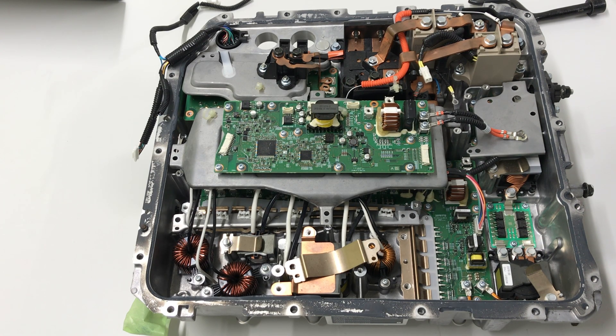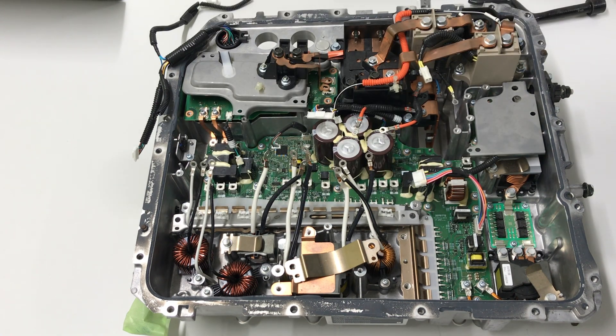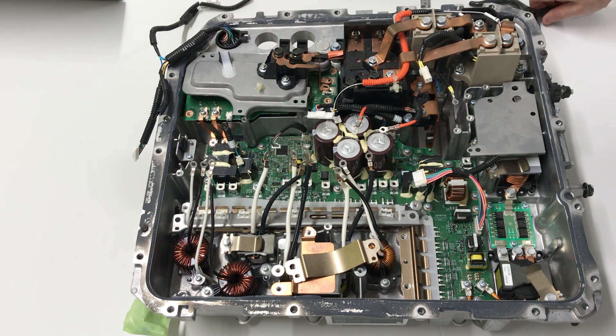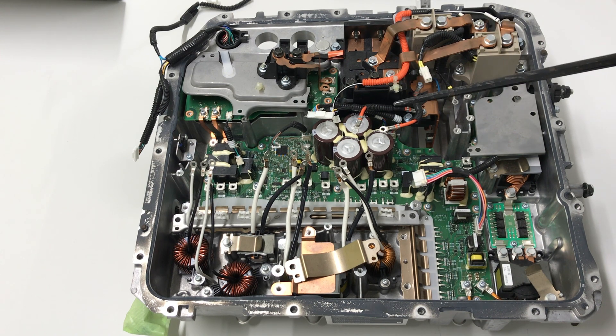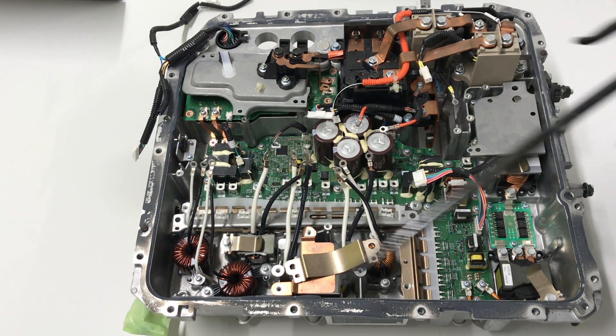And this one is the PDM. The PDM control board is open. On the PFC converter side, this one is the PFC converter. There is a bank capacitor — a smoothing capacitor — at around 400V. And this is the isolated DC converter for the on-board charger area.